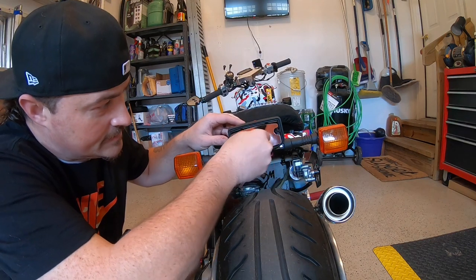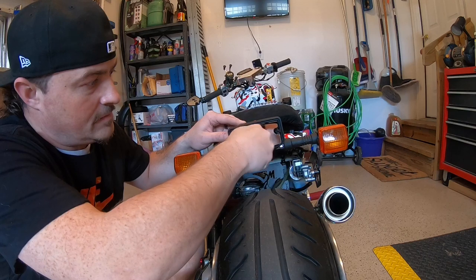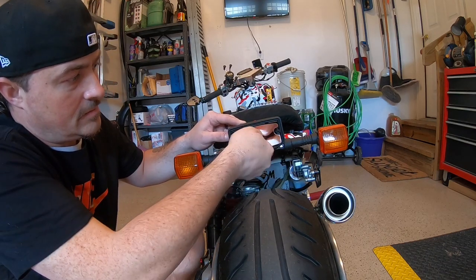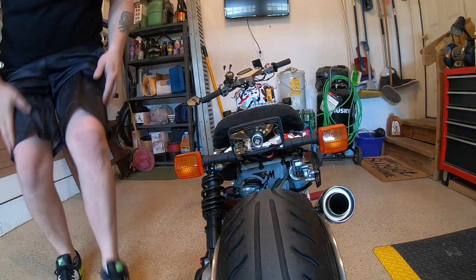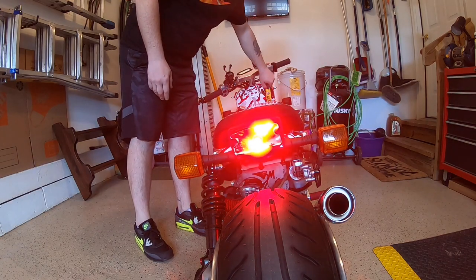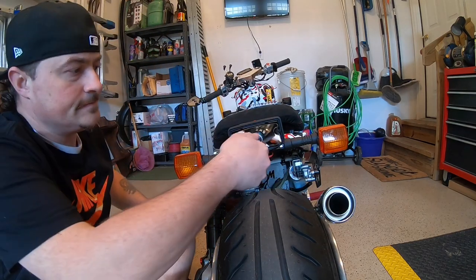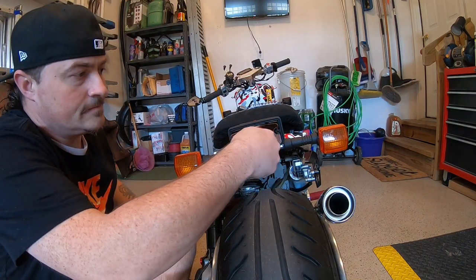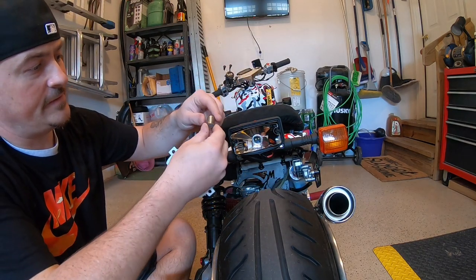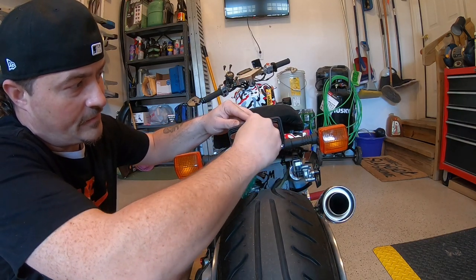Actually, you know what, I'm going to try this because I don't even know if this is red. Let's see if this is even red, because that will kind of kill my plans. Yeah, it's red. Now just for the heck of it, let's try this board, because you guys buying this will probably have to use it.